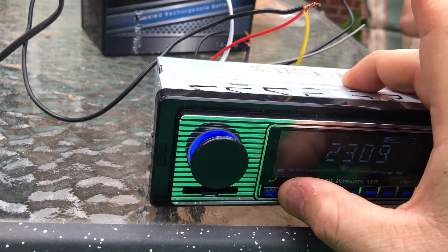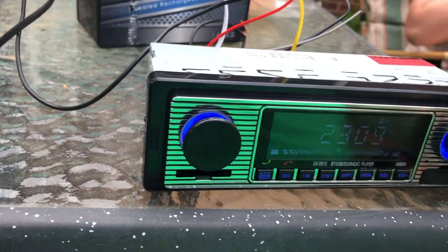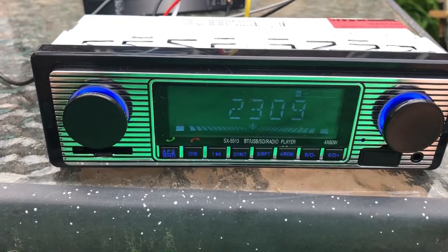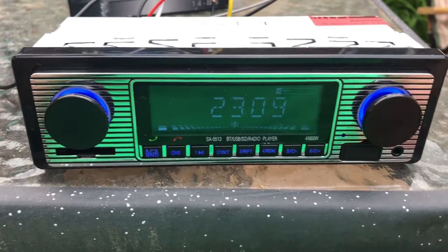I mean, you know, what do you want for a cheap stereo? It sounds good, it does the job. So here you go.